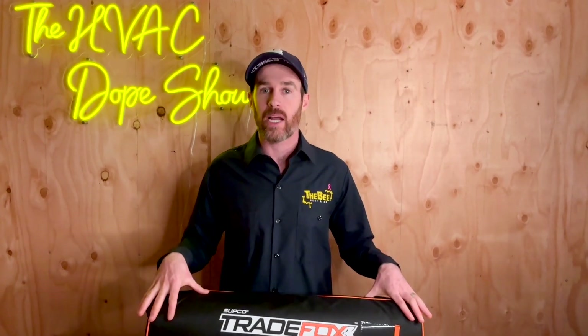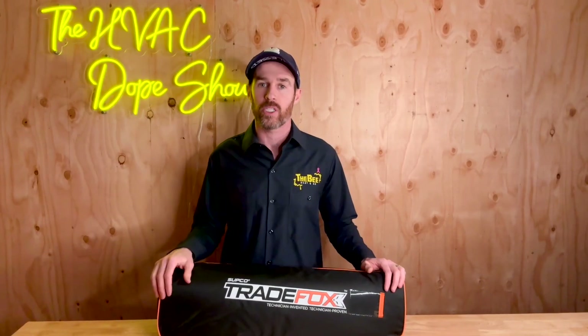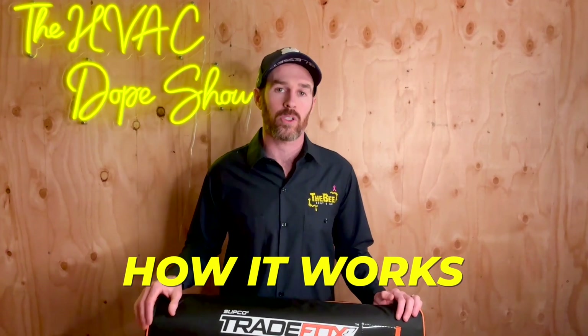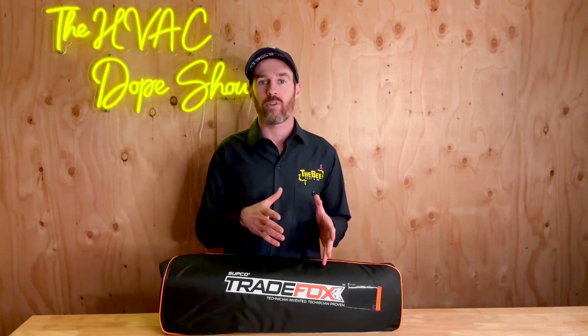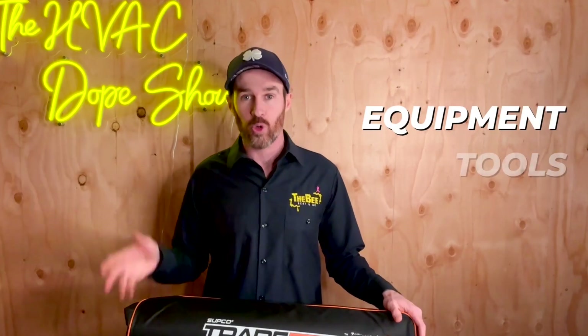So I'm going to be doing a breakdown of this tool — how it works, how we used it — and I'm even going to give you some footage of it in action so you can see how it works. For anyone watching this who's ever had the experience of doing an attic install, you know that getting equipment, tools, everything in and out of the attic can be a lot of work.